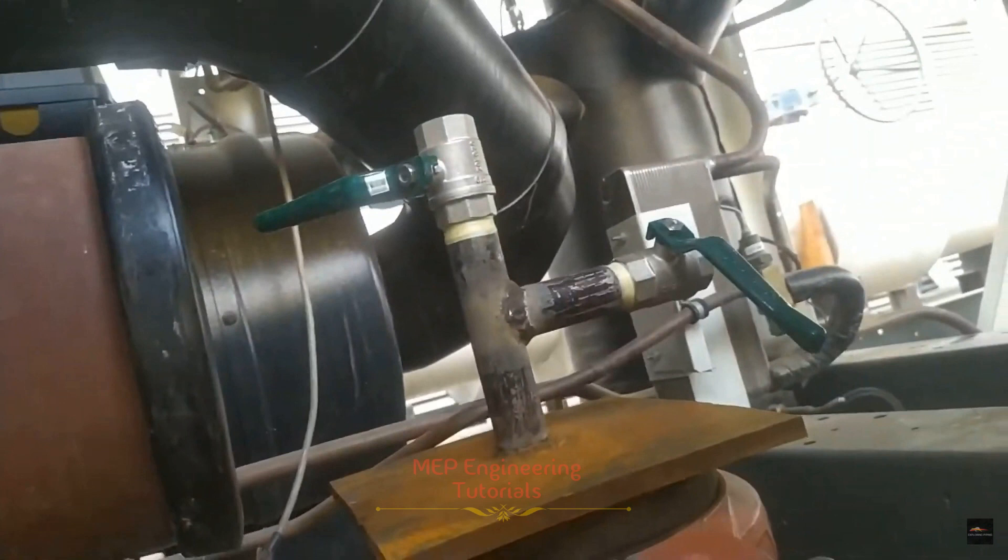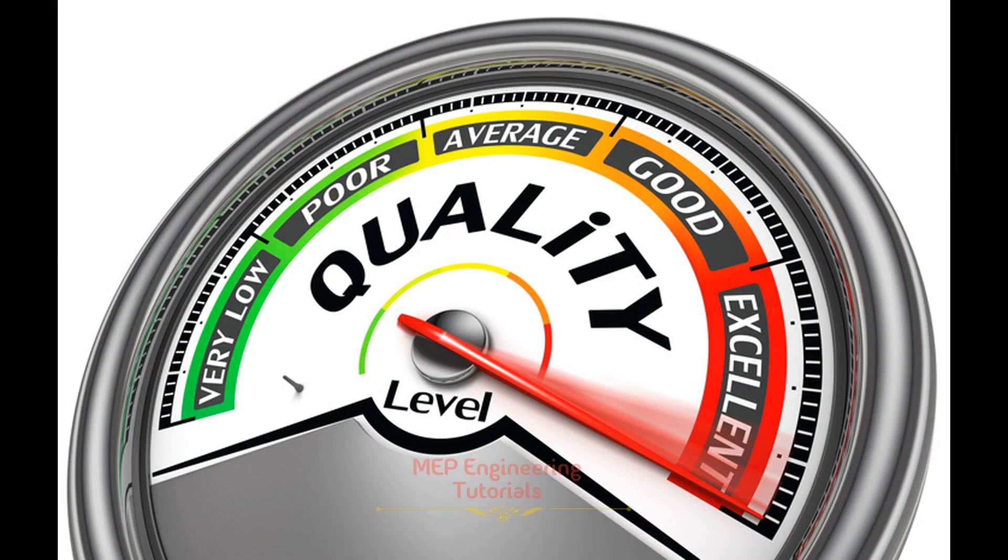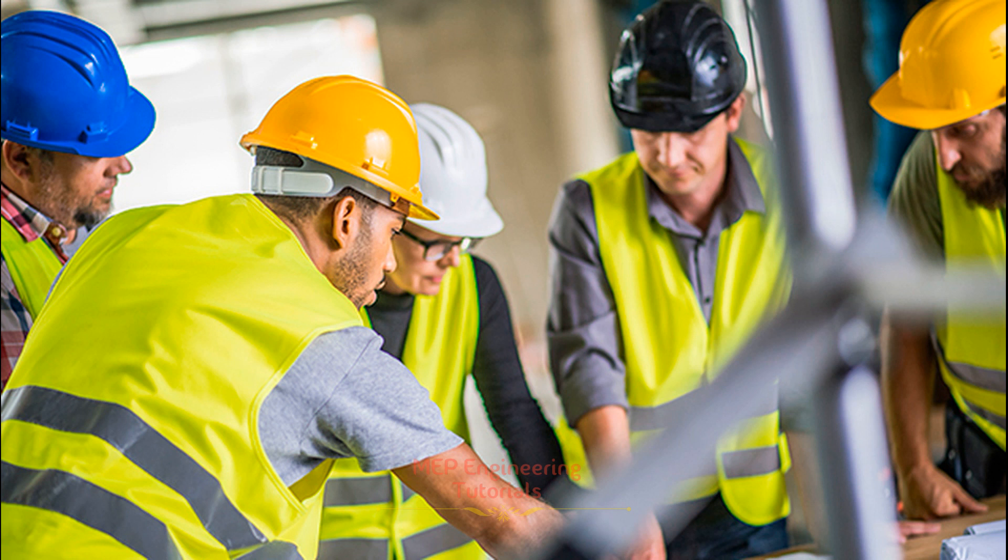Before starting hydrostatic pressure testing, all other work on the system must have been snagged by the construction team, de-snagged, and signed off by the quality department. The quality department will verify the quality of the work before starting hydrostatic pressure testing. The responsible people include the construction manager, mechanical engineer, mechanical engineer foreman, superintendent, and the QAQC engineer, who verifies quality prior to the start of hydrostatic pressure testing.